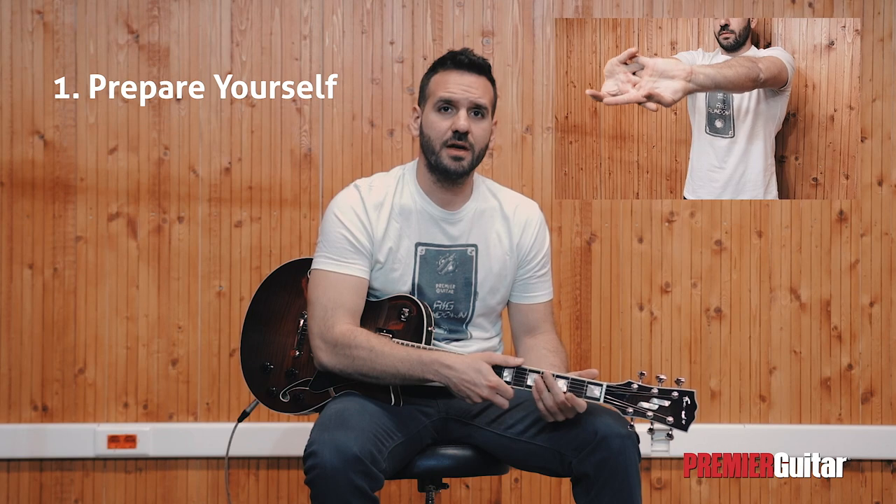Prepare yourself. Playing guitar involves the movement of many different muscles. It is helpful to prepare those muscles by stretching for a few seconds and make sure that you're not cold before practicing, as you would before a workout.